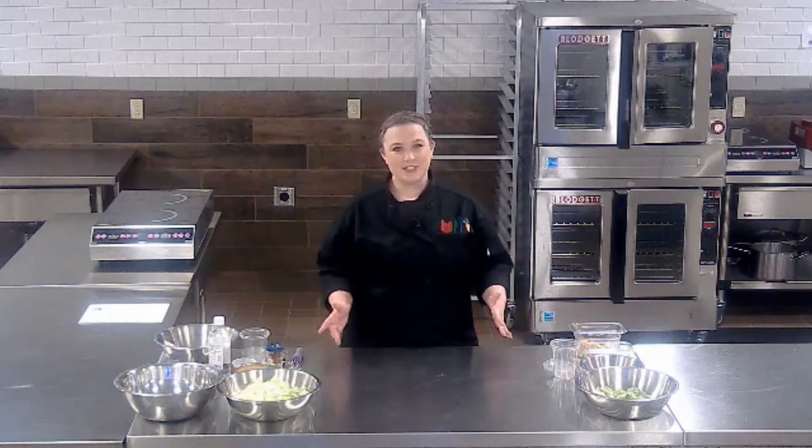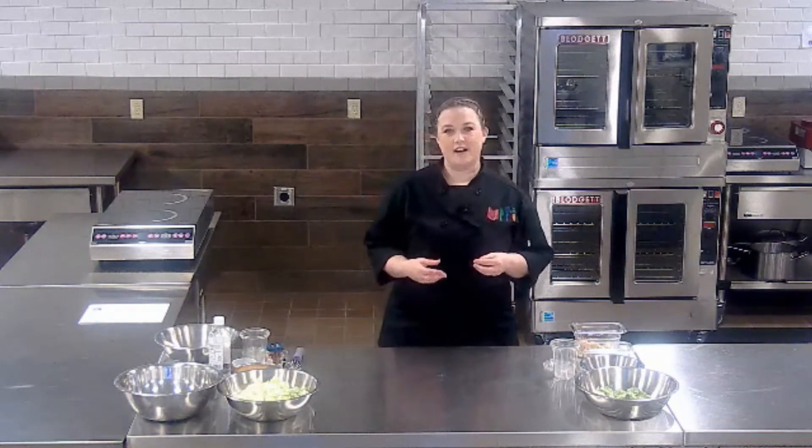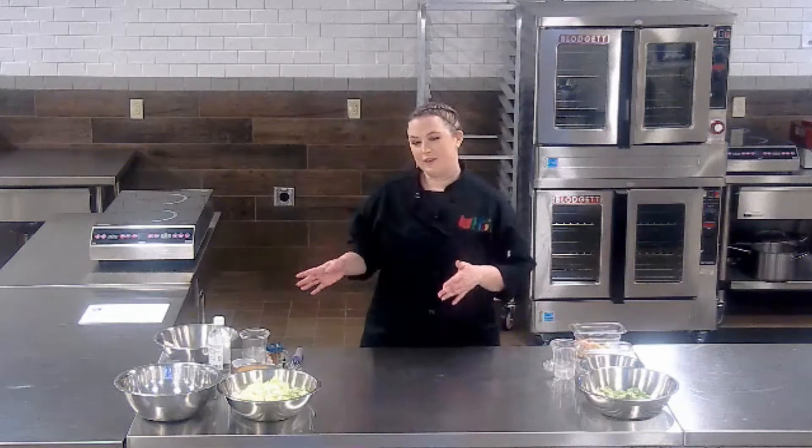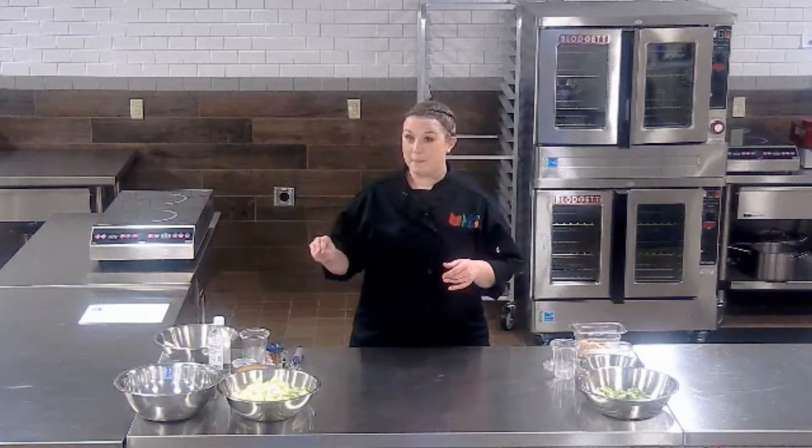Hi, I'm Michelle Bisbee and welcome to The Culinary Classroom. In this video we're going to show you how to put together a couple of simple grab-and-go salads. We're going to do a basic chicken Caesar salad, and then over here we're going to put together something a little bit more fun and creative — this is going to be a Big Mac salad.